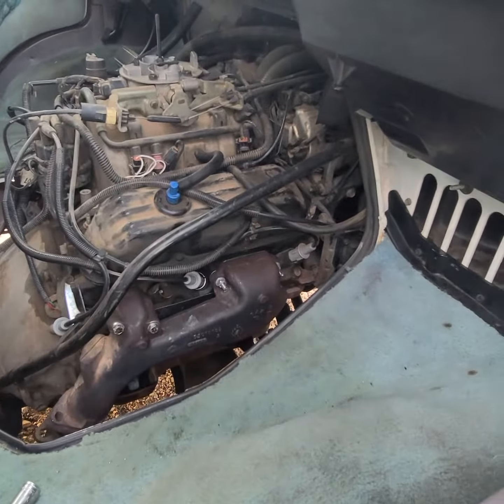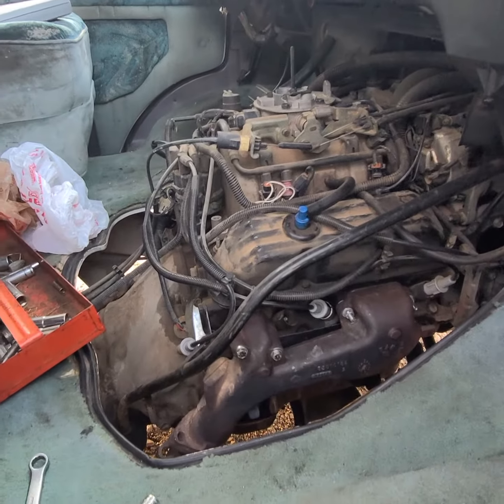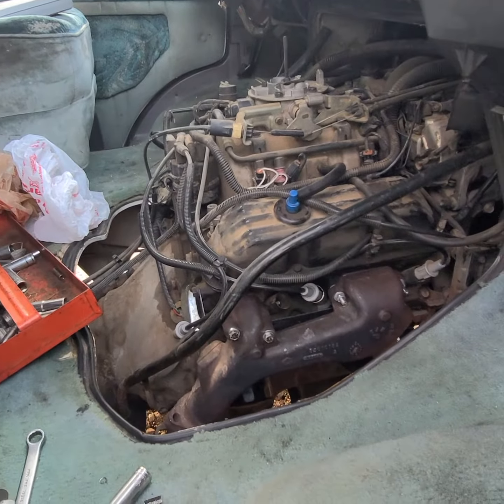I just bit the bullet and didn't spend the money to get it fixed professionally. I got a Dremel with some diamond bits, as I said in the last video. I've been Dremeling it out, started making a big enough hole, and was able to start getting bigger drill bits inside and drilling it out.